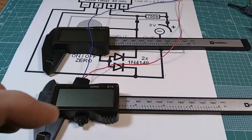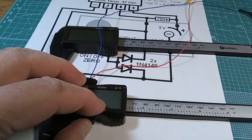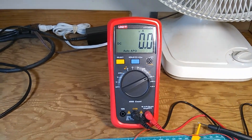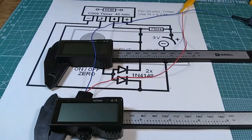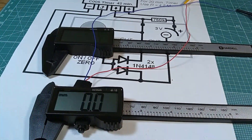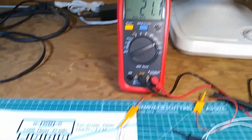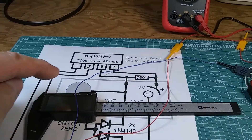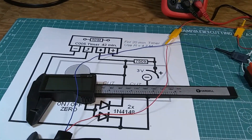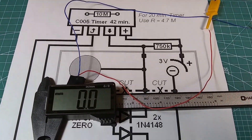If I turn off the mechanical switch, it drops to zero — that's what we want for storage, for keeping in a toolbox. As soon as I turn it back on, the microamps jump back to 21. Now I'm going to test the other caliper, which has the little CMOS timer added inside. In the on state, it consumes 33 microamps — about 12 microamps more than the other one.